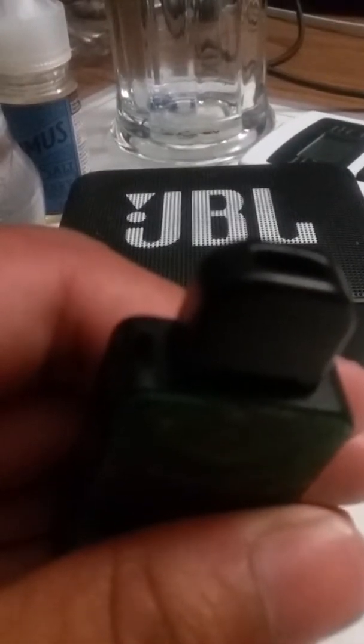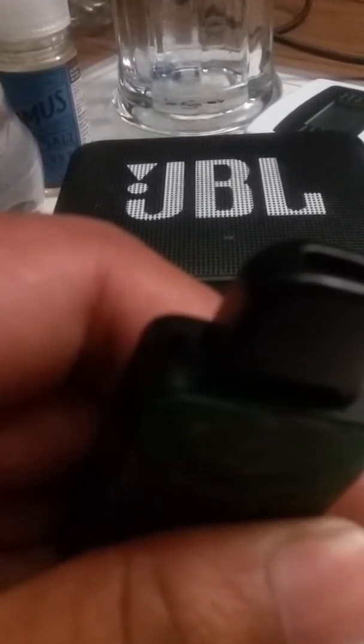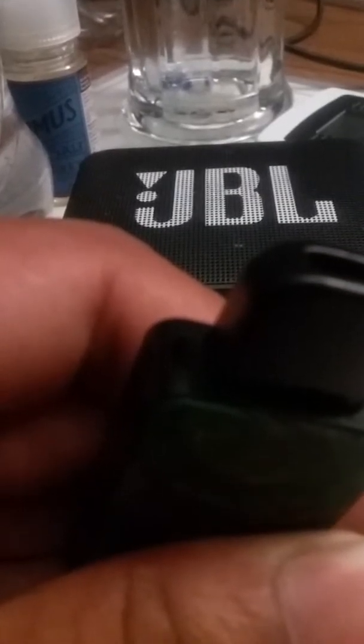It doesn't leak if you know what you're doing — like not getting air bubbles when you fill it. It won't really spit either if you do it correctly. The cloud production is a lot better than a Juul — it surpasses a Juul for sure. It's just under a Novo, but you don't get the harsh hits like a Novo would. It's a lot smoother.